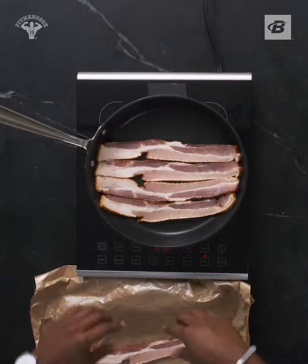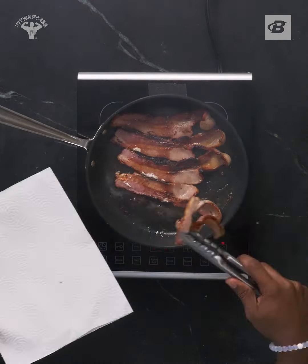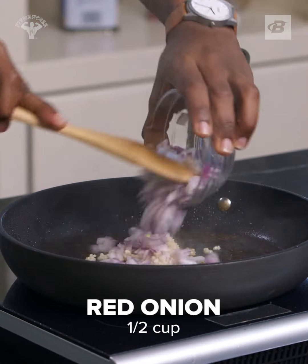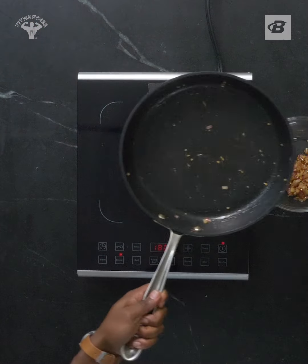Add bacon to the skillet and cook until it's crispy. Remove the bacon, reduce the heat, and toss in garlic and onion. You're gonna caramelize for two minutes. Place them in the bowl then put the skillet back on the heat.